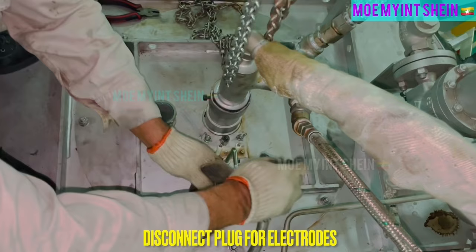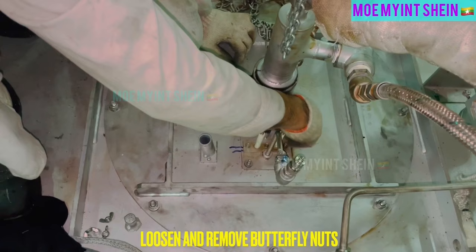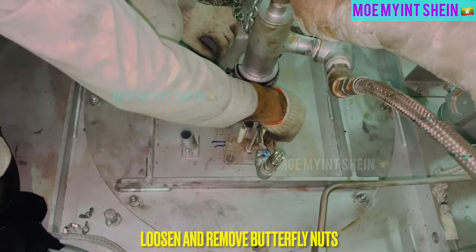Disconnect fuel oil inlet coupler of pilot burner. And then, disconnect cat plugs of electrodes. To remove pilot burner from baffle plate, loosen and remove butterfly nuts as first.